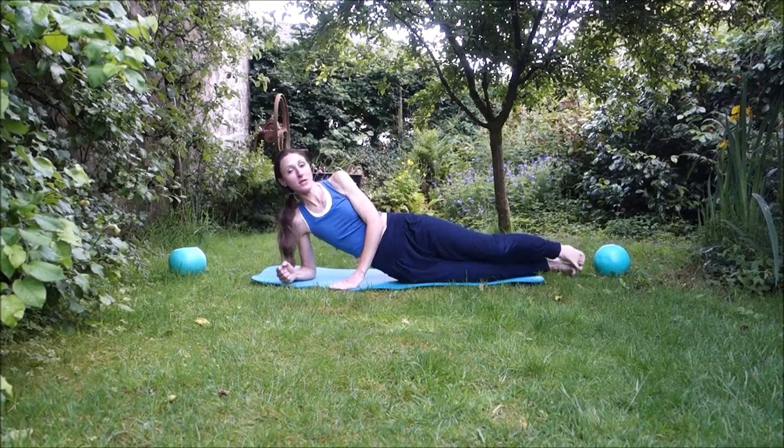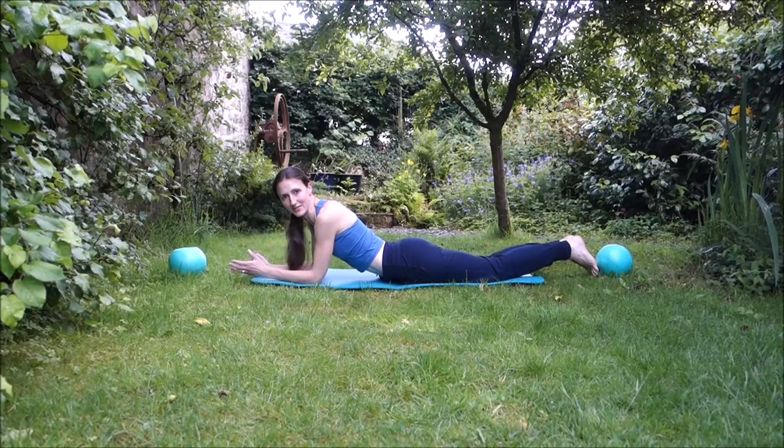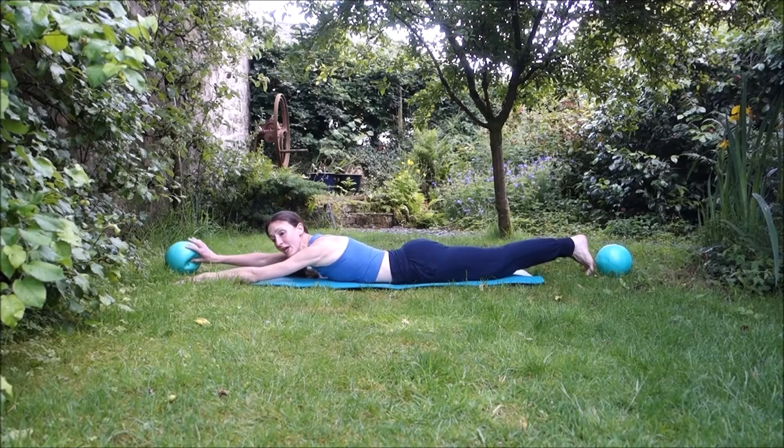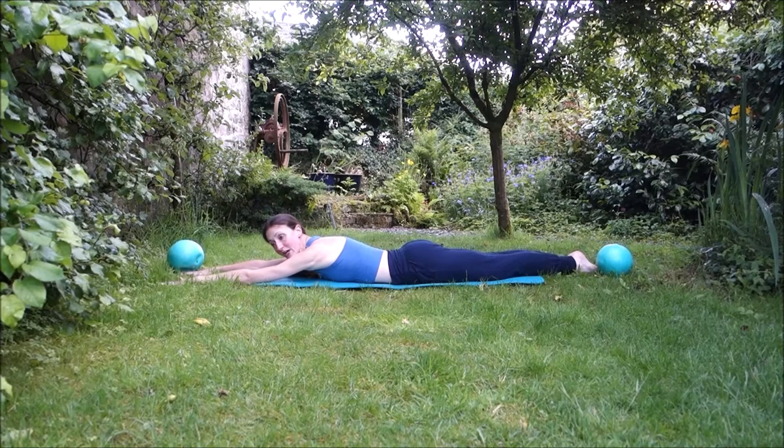We're going to turn onto your front and do an exercise called swimming — a lot of Pilates exercises have slightly strange names. Start with arms out in front, face down. Think of tummy away from the puddle of water and pelvic floor onto floor three. Then lift one hand and reach away as far as you can, then lift the other hand and reach away as far as you can. Lift, reach, lift, reach — you want to feel that you're stretching down each side as you do this.